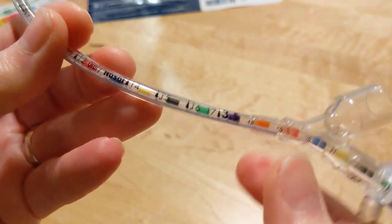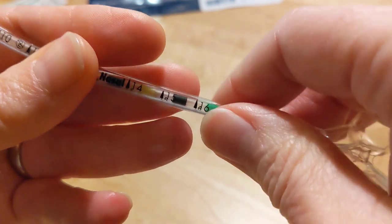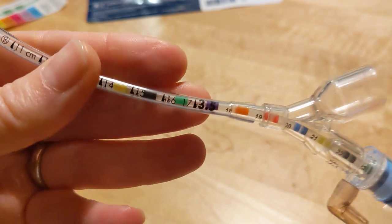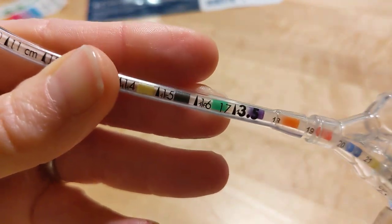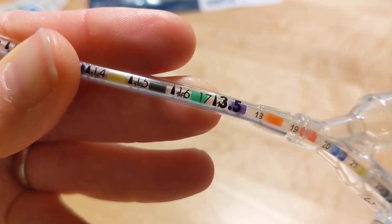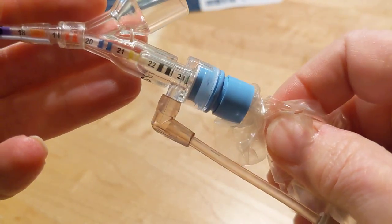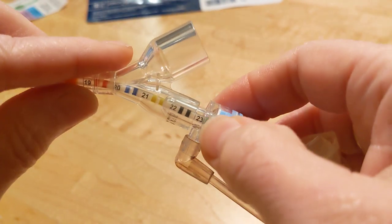You can also look at the numbers on your ET tube and the numbers on the suction catheter — that's the other way you can do it in a pinch. You'll see that the 16 matches up with the 16 on your suction catheter when you're close to your 23, in this window.